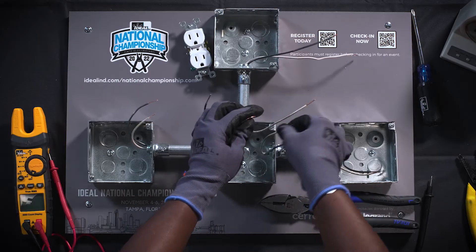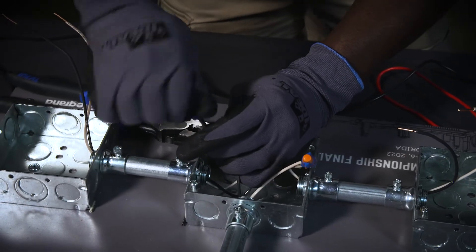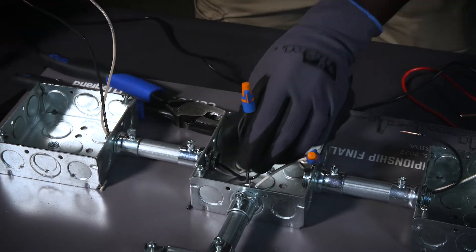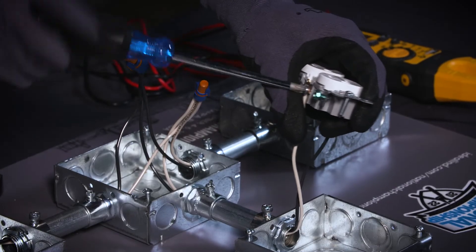In the center box, splice the white conductors and black conductors using Ideal wire connectors. Pre-twisting is required. Install the receptacle in the top box. Do not backstab or mount the receptacle.